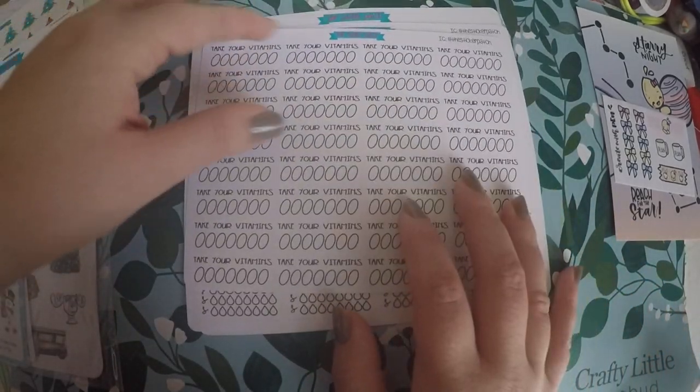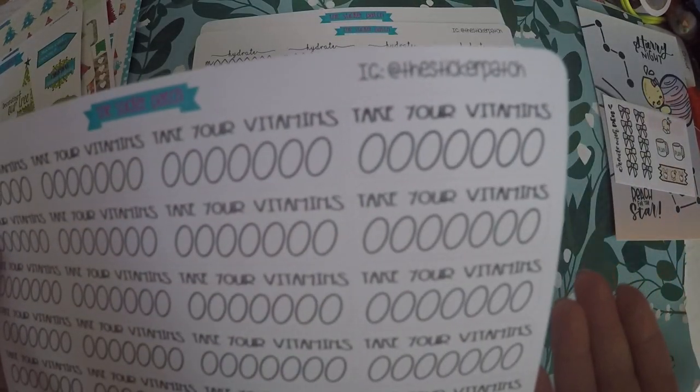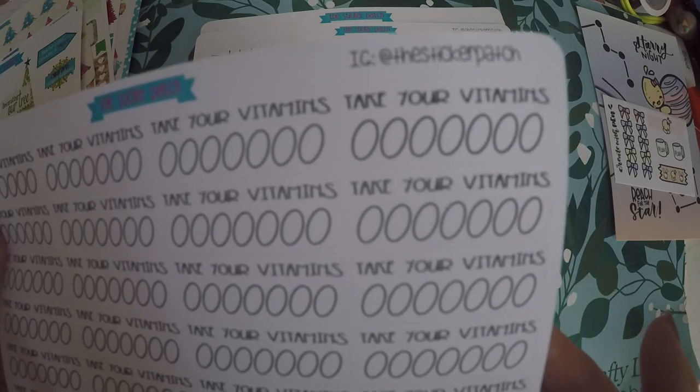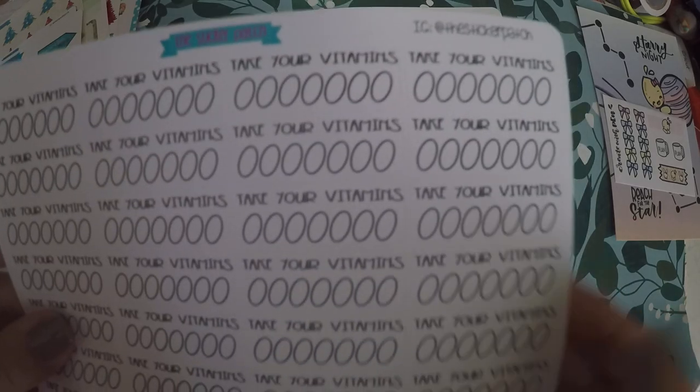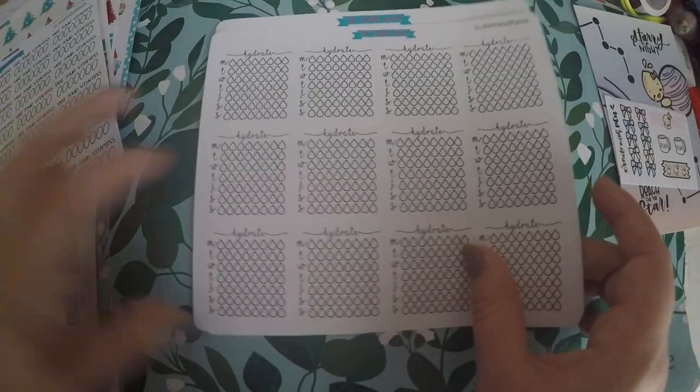I'm really bad about remembering to take my vitamins, so I grabbed a sheet of vitamin trackers. I can't remember if she just had a really good sale or I had a coupon code, but I figured I'd go ahead and grab these to use for vitamin tracking.